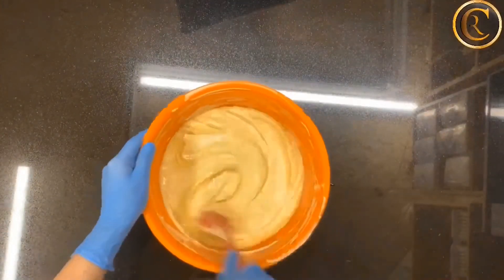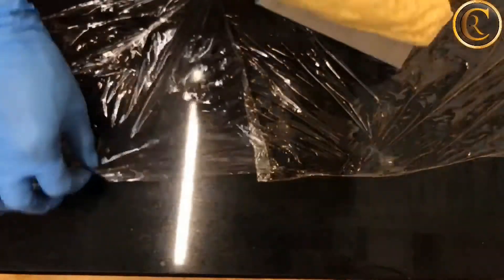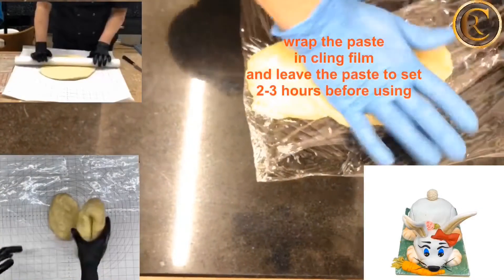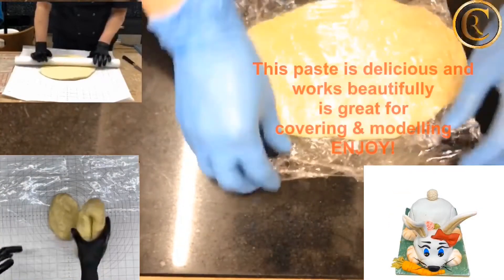Once the paste is made, put it into cling film and store it for at least two to three hours before using. Enjoy!